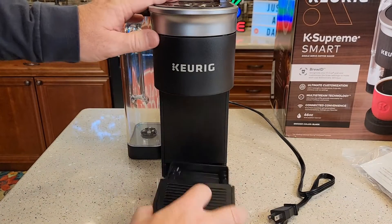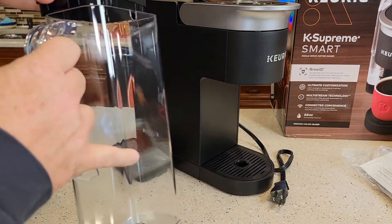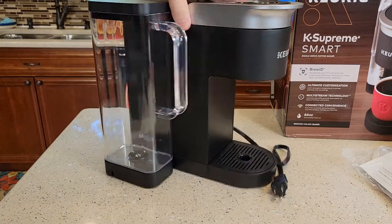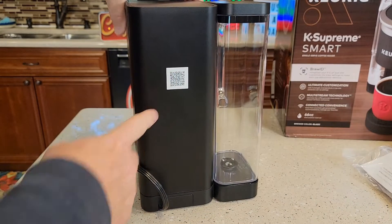So it looks really nice. We've got a removable drip tray. On the side we've got a water reservoir. We can move that water reservoir around back — I'll show you how to do that. There is a QR code here on the back, and this is for connecting your brewer to the internet.